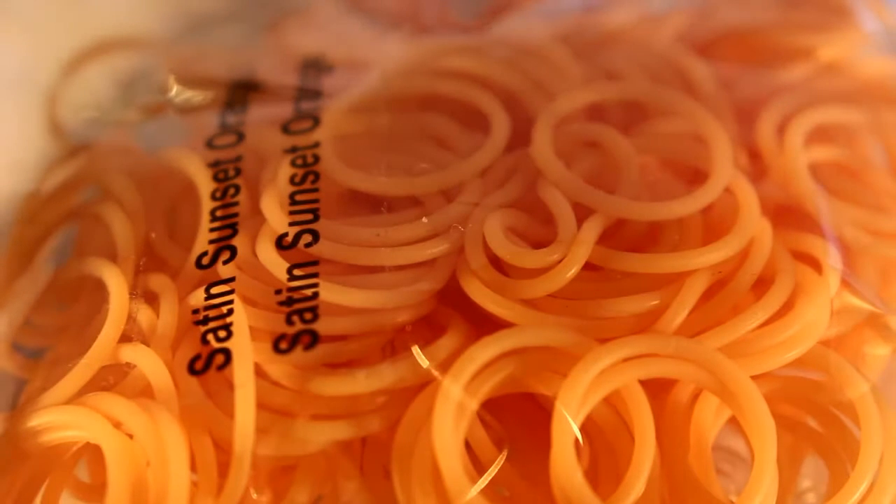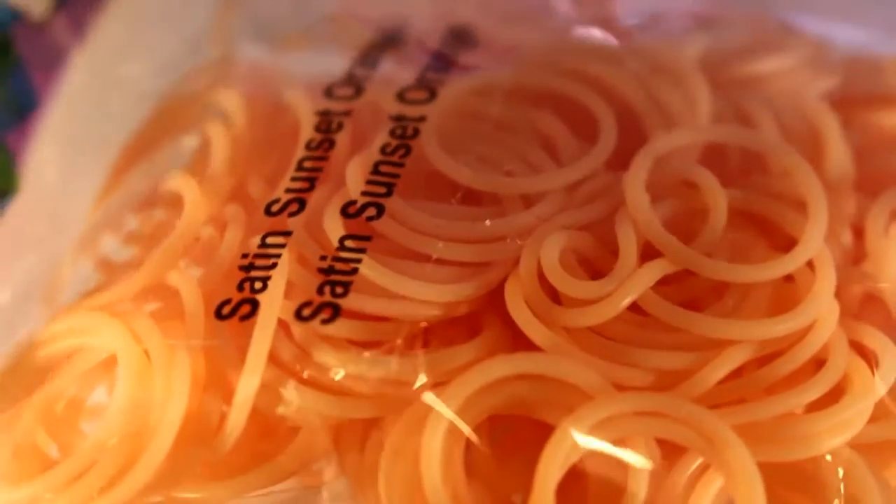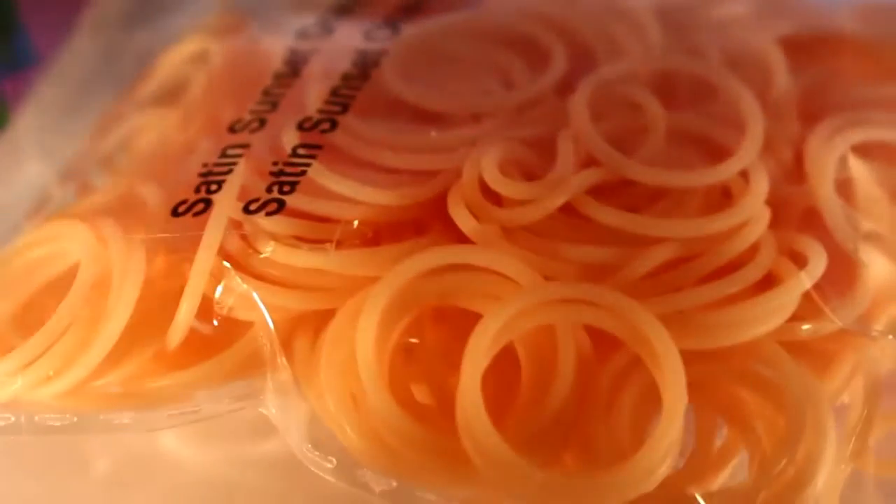Next, I got a pack of Satin Sunset Orange bands, and as you may know, these are the new limited edition bands. They are really, really pretty. I really like these, so I'm glad to get a refill because I don't have much left — I do have some left, but not a lot.